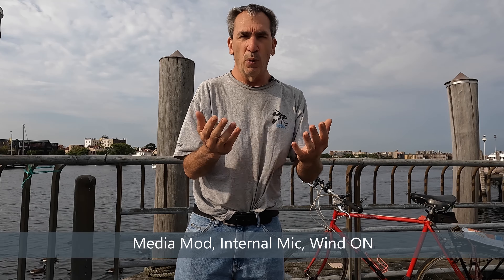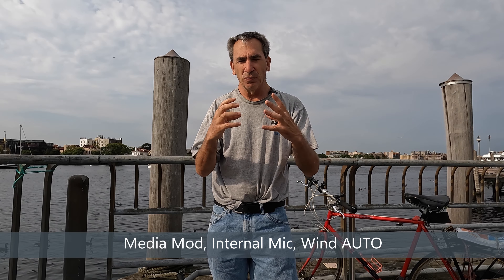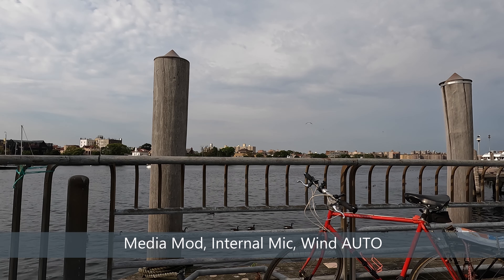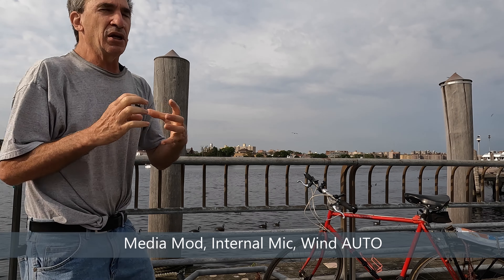The last setting is automatic — either stereo or wind — and it picks up accordingly. Test three: media module on, all three internal mics on, automatic wind and stereo. Walking around the camera so you can hear if there's any difference in the sound. The wind is blowing, and there you have test three — media module on, all internal mics, automatic wind and stereo, whichever one it chooses.